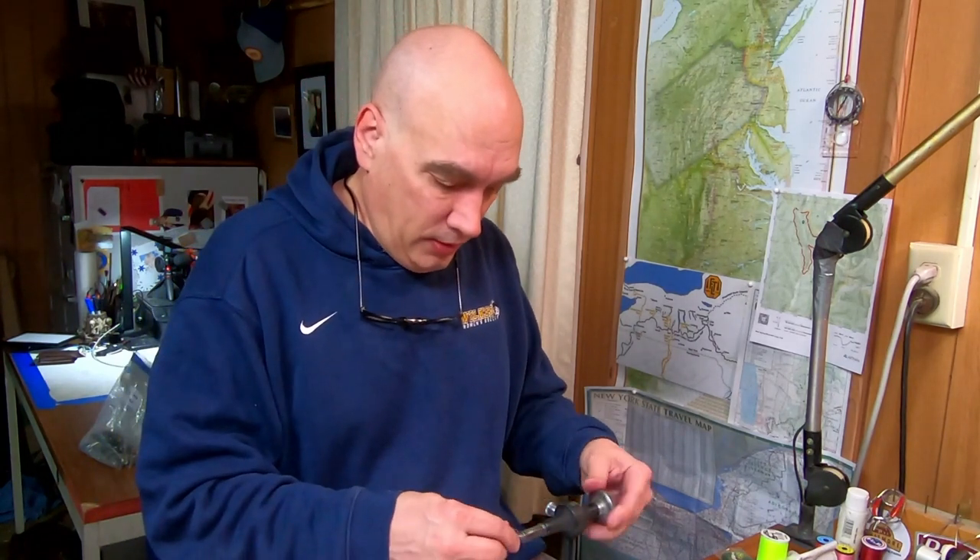I got some paint curing so I got about an hour 45 minutes or so. I thought I'd sit down and tie a Marabou Tail Jig. Like I mentioned a video or two ago, I'm filling my personal tackle box. As we're starting to get into that springtime weather, warmer weather.